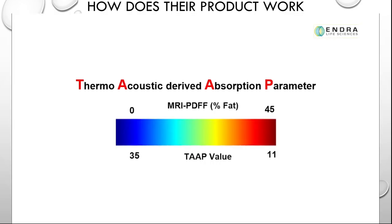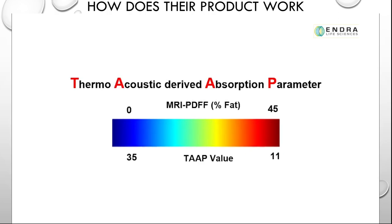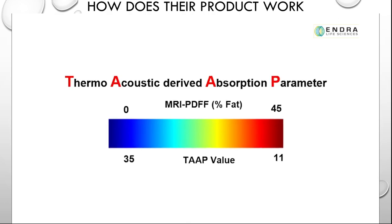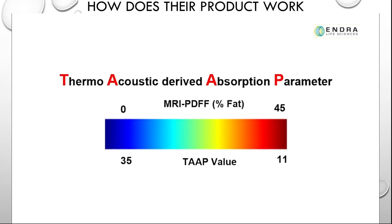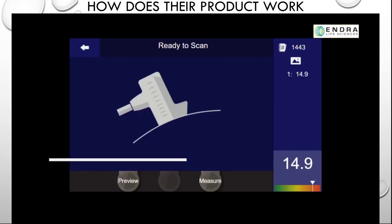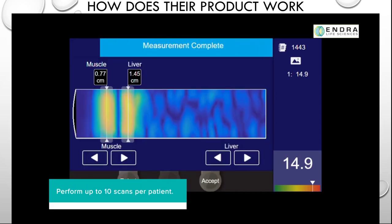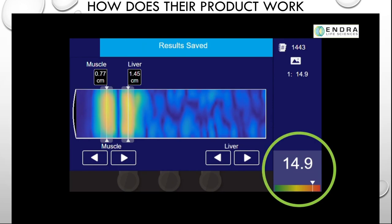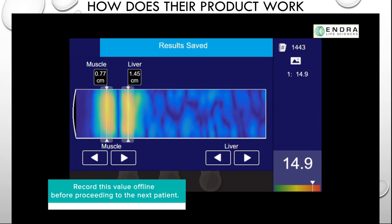Quantitative data expressed as a thermoacoustic derived absorption parameter, or TAP, are now displayed. The parameter is derived from the two measured thermoacoustic signals and has an inverse correlation with fat fractions determined by quantitative MRI. The lower the TAP value, the greater the degree of fat accumulation. Perform up to 10 scans per patient. Data are displayed in the right panel, as are any previous scans attained from the same patient. The average value is displayed in the bottom right corner. Record this value offline before proceeding to the next patient.